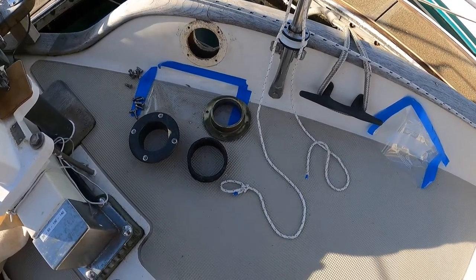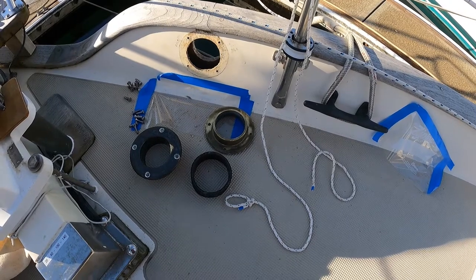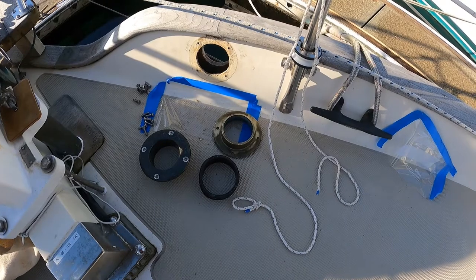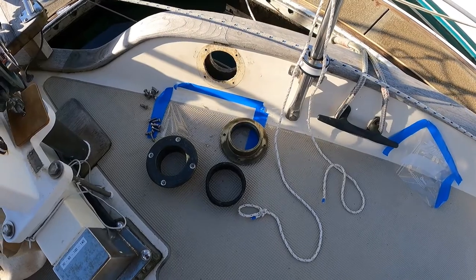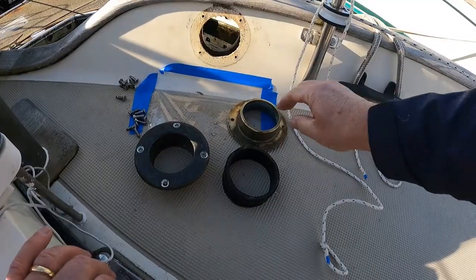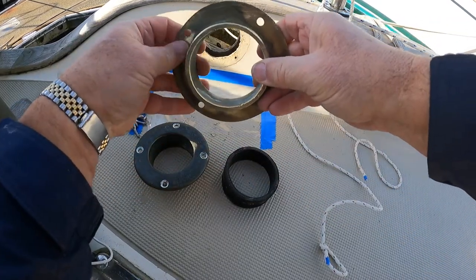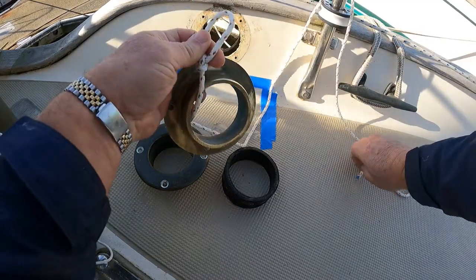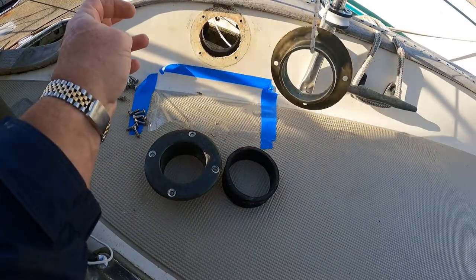We're on deck now with the different components to put this all back together. One trick I've learned the hard way: when you're going to be working with anything and reaching over the side of the hull, make sure you secure it. I'm going to run a piece of line through the outer piece and tie an eye in the opposite end so I cannot accidentally drop it overboard.